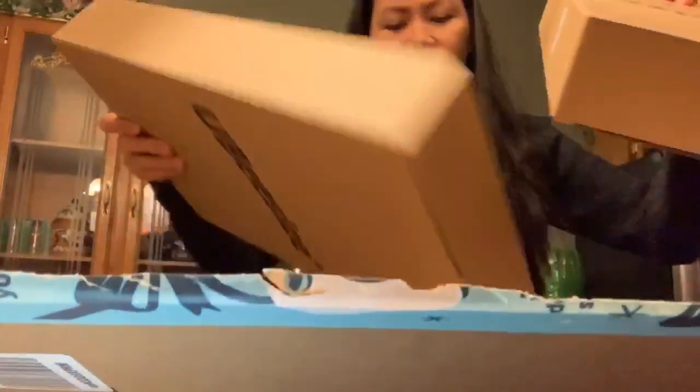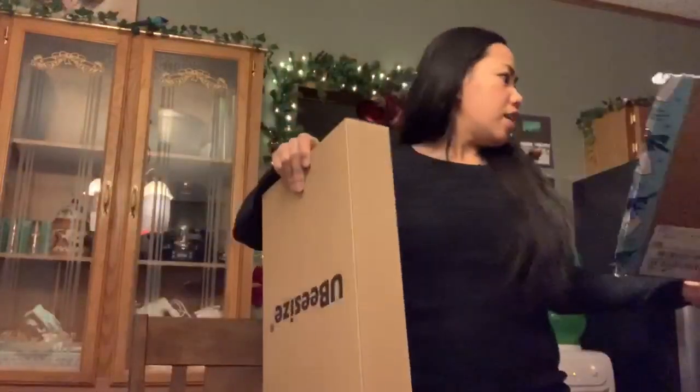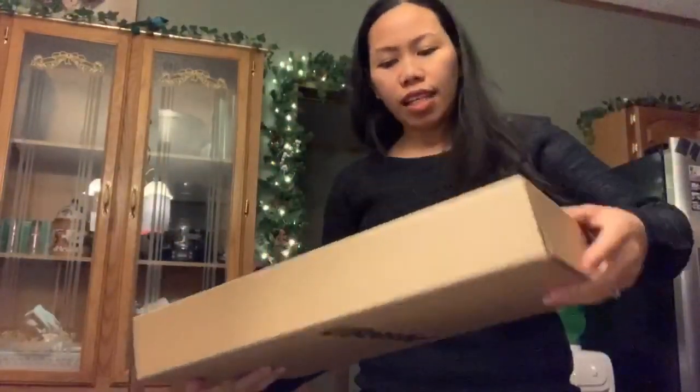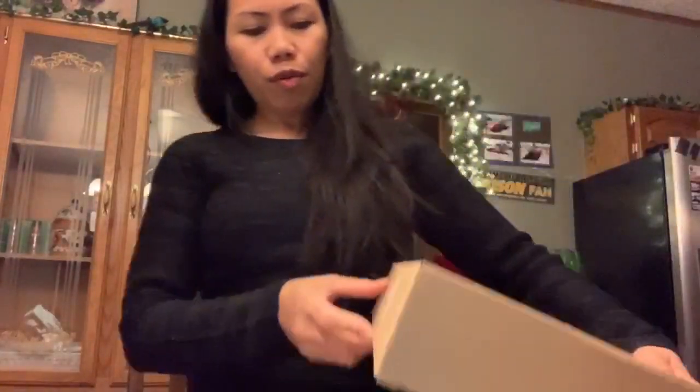And there's one box. We're gonna remove this wrapping so we can see what is inside. Okay, this is the first one.